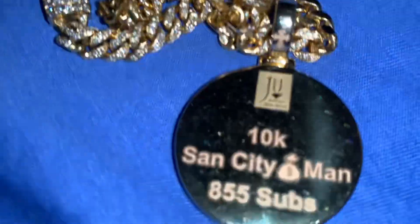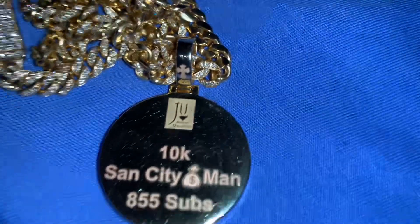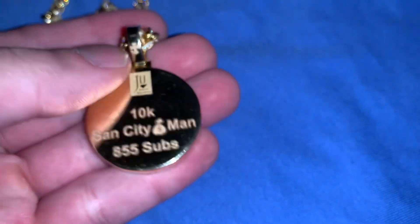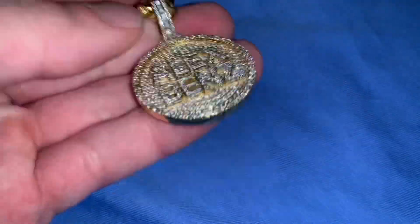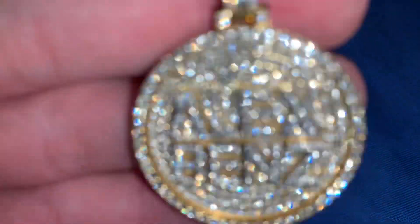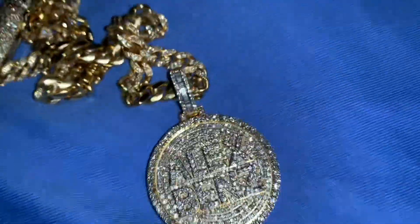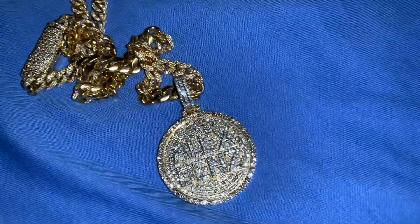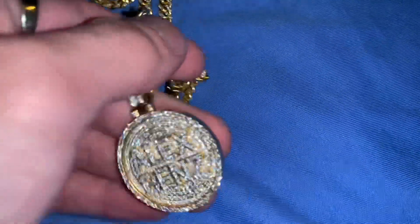Here's the back side — it has a chrome heart-style cross, the Jewelry Unlimited logo, the 10K stamp, and the subscriber count I had when I made the initial order. Really happy with it — solid gold. I could have done a cage back for about $800 less but solid is more durable and a nicer finish. In Vegas a girl at a jewelry store was looking at it, checking the quality, asking who made it.